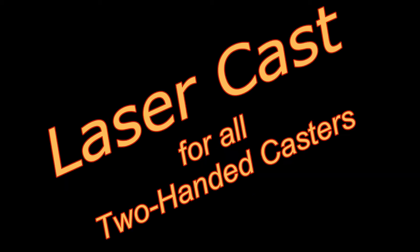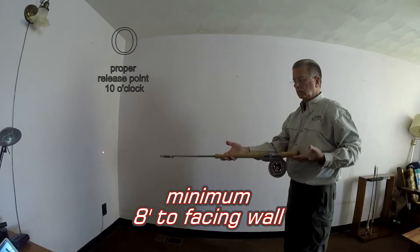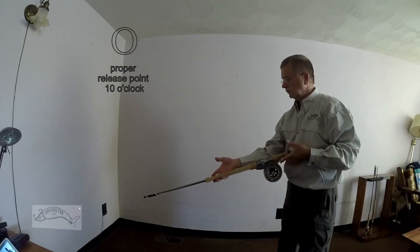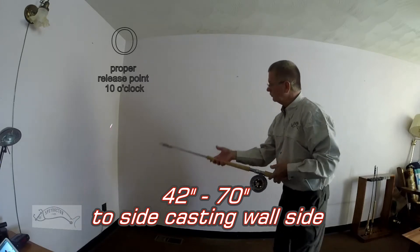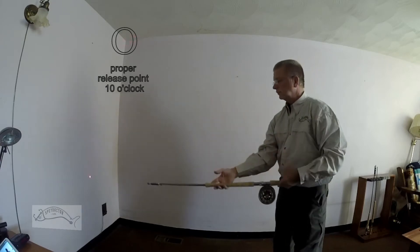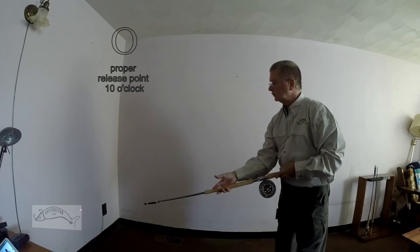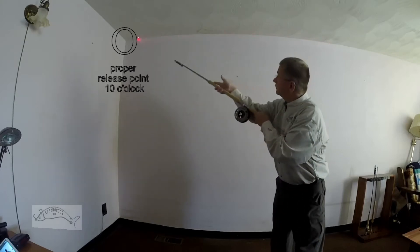Now let's get started with some correct casting techniques. Take notice of the relaxed hands required in your two-handed casting. Notice the smooth lift and rotation leading into my straight forward cast. Now in slow motion, watch the smooth lift and rotation of the rod to my forward cast, straight forward to my finish point up and away.